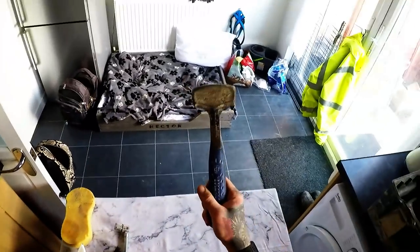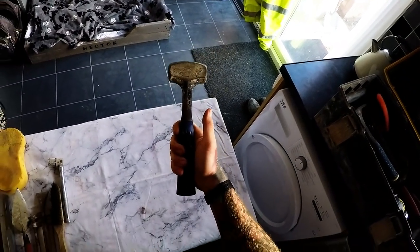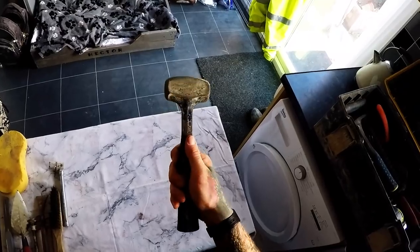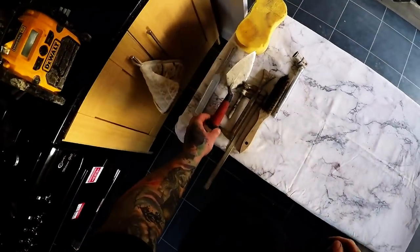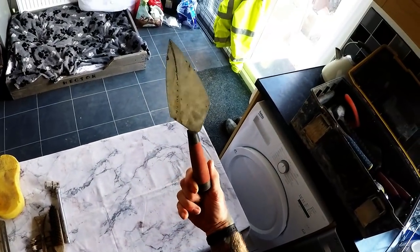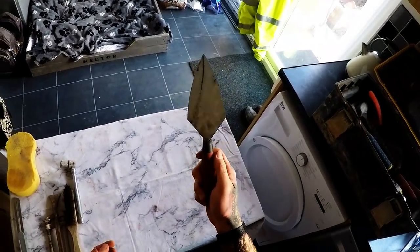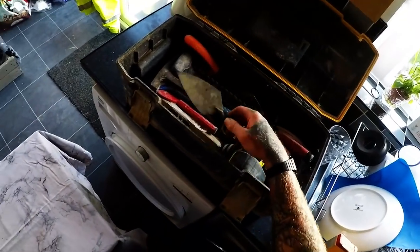Got your lump hammer — I think that's a two and a half pound, and a one and a half pound. We've got a pointing trowel for flaunching — that's what I really use it for, to be fair: flaunching and cleaning my trowel up in the morning.